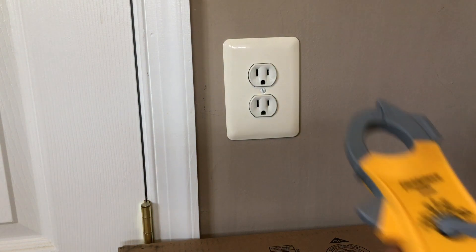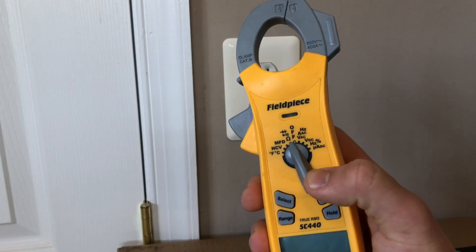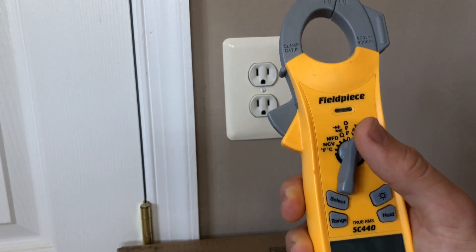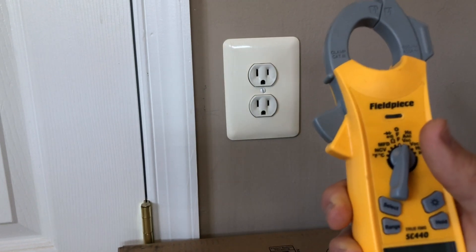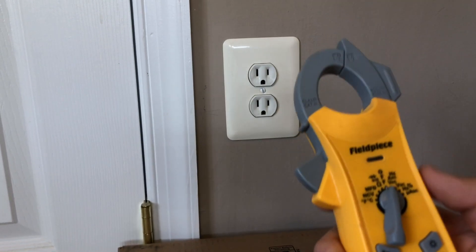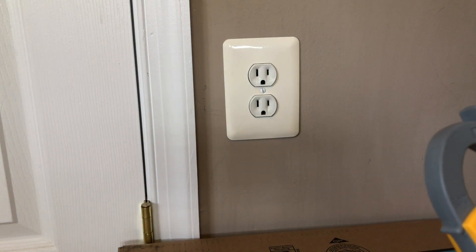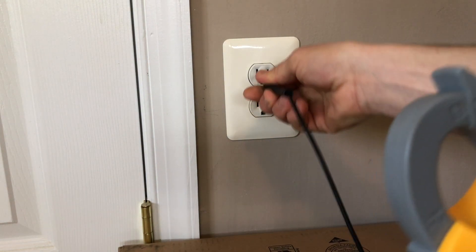Next, we are going to switch our meter to VAC mode, which stands for volts alternating current. Some other meters will display just a V with a wavy line above it. Always make sure to insert your lead into the neutral first.